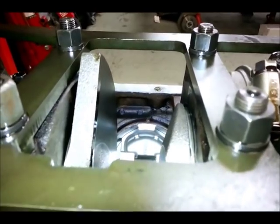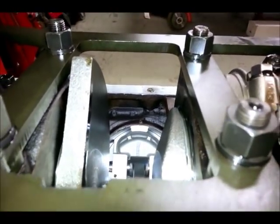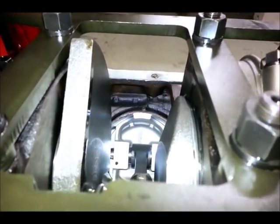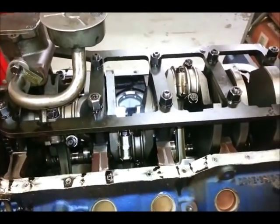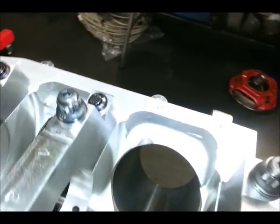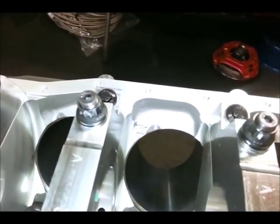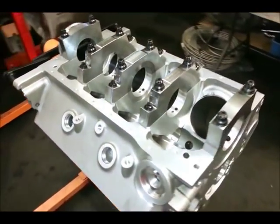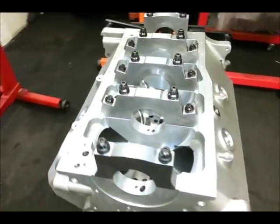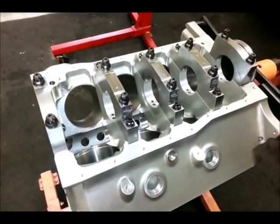The pan rails on a 351 are not very beefy. You can see there's actually a recess underneath there and not a lot of strength in the bottom of this block — hence why we had to put a main support girdle on this one. On the Z351, you can see lots and lots of beefcake there. There's a lot of strength around the pan rail, and that's just integrated in the block. It's hard to believe how strong this thing is and how light it is at the same time.